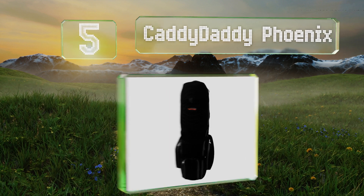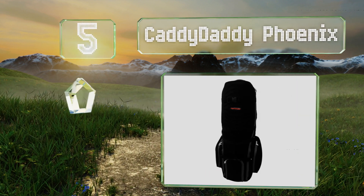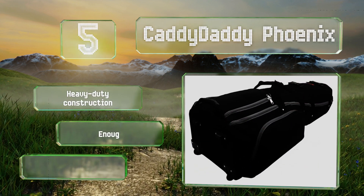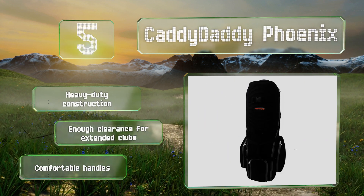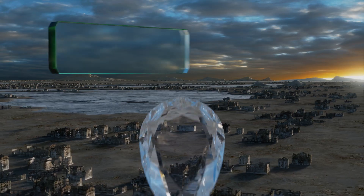Halfway up our list at number five, if you've invested a pretty penny in your clubs, then you might need the Caddy Daddy Phoenix. Its EVA molded foam provides excellent protection and it stands upright on its own. It's a heavy-duty construction with enough clearance for extended clubs and comfortable handles.